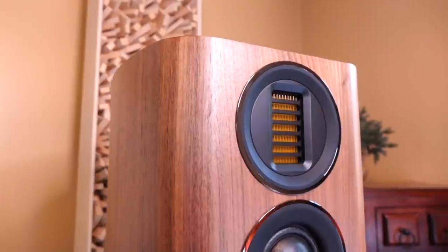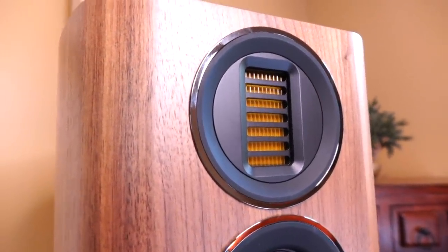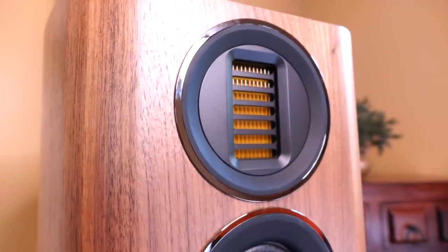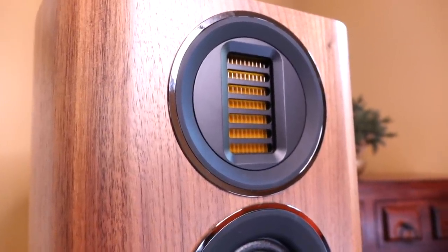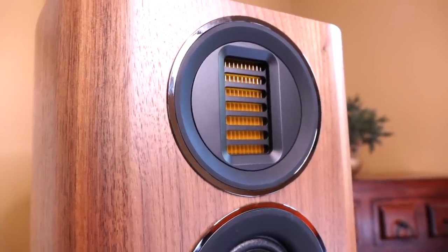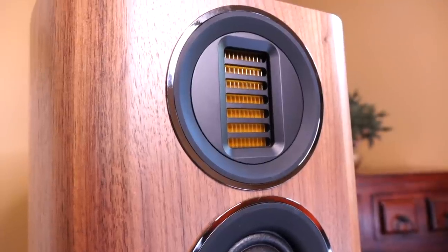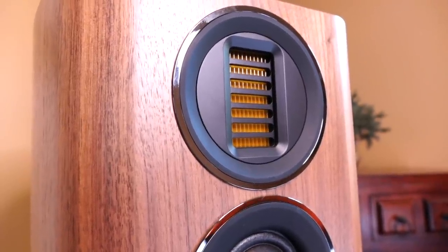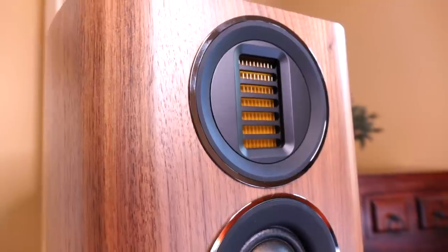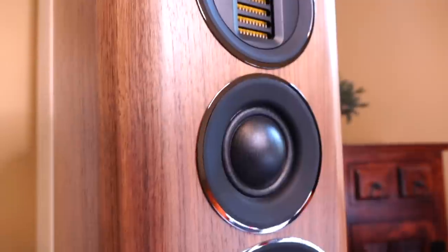Now let's look at the driver configuration. Starting on top, we have an air motion transformer, or AMT, which handles the high frequencies. It's a low-mass folded diaphragm that allows for quick response and possesses a large radiating surface area, delivering low-distortion output. The problem with AMTs is that they're usually limited in terms of low-frequency extension.